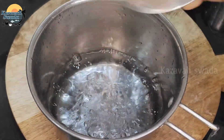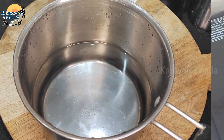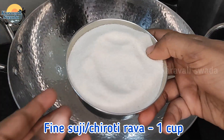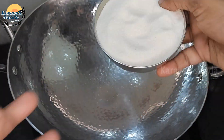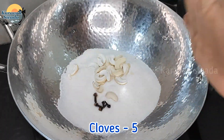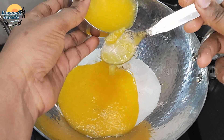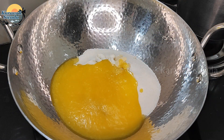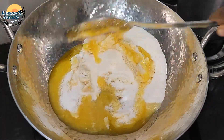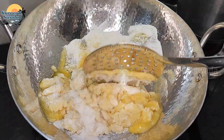Put it in a little bit. You can also use a dish of the dish. This is the flavor of the flavor.